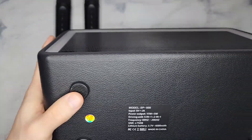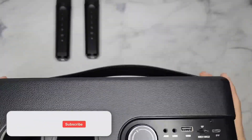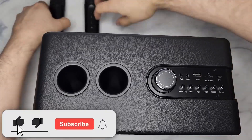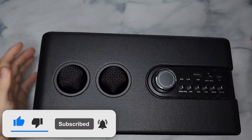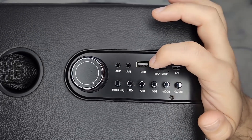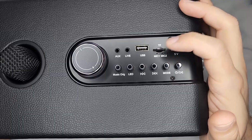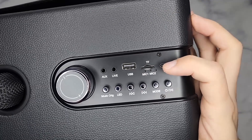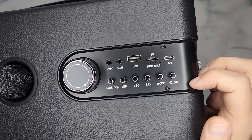On the bottom you have rubberized feet. Now we know the microphones are not magnetized, so make sure you don't tip them over. On the back panel here you have your aux input, your live line, you have your USB, a TF card slot — that's your SD card — and this is where you charge it.